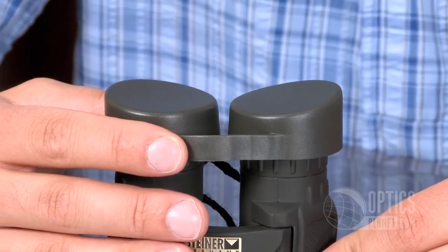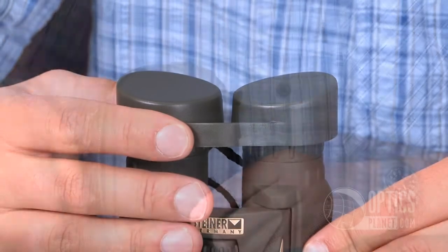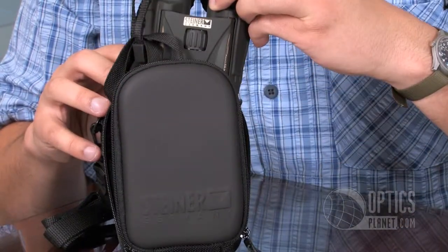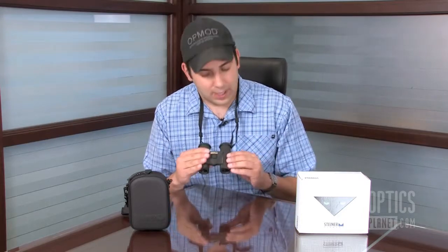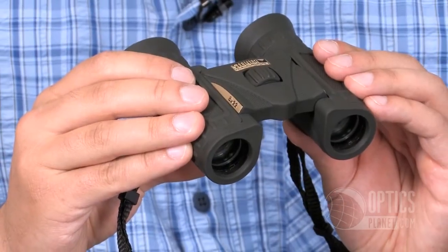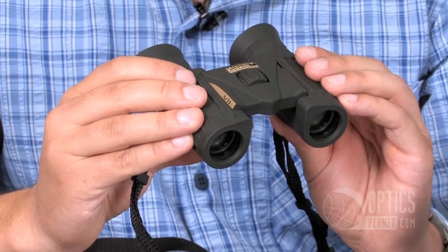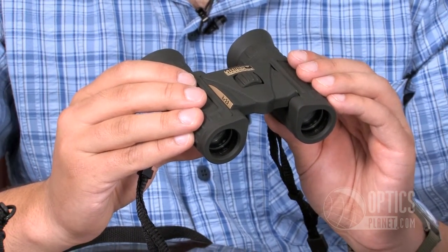This model also comes with an ocular lens cover and a semi-hard case with a shoulder strap. Overall, this is a great compact binocular, perfect for hunting, bird watching, or if you just want something for casual use like going to a football game. It's the Steiner Predator Xtreme 8x22mm binocular, available at OpticsPlanet.com. This is Chase, thanks for watching.